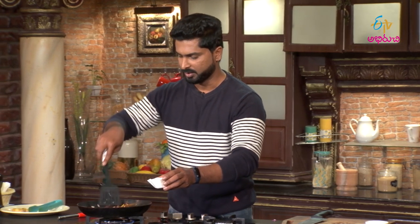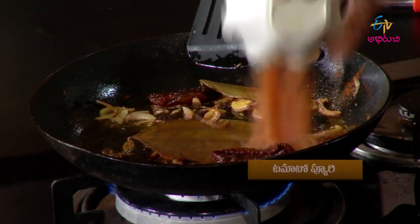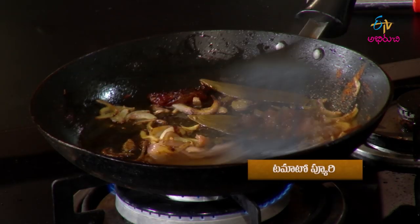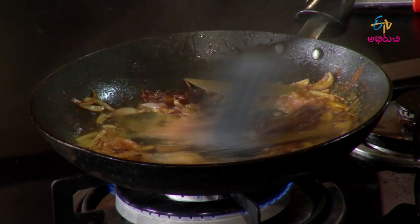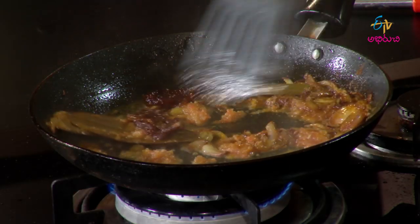Tomato puree and tomato paste - I put it in. Wow, it's already a good smell.